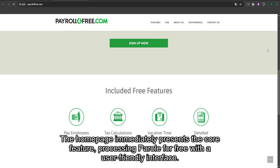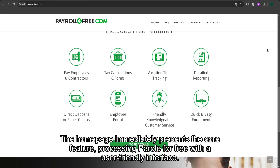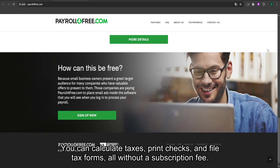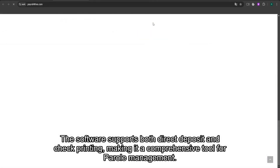The homepage immediately presents the core feature: processing payroll for free with a user-friendly interface. You can calculate taxes, print checks, and file tax forms, all without a subscription fee. The software supports both direct deposit and check printing, making it a comprehensive tool for payroll management.